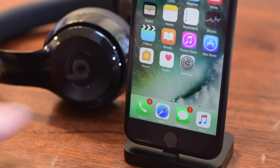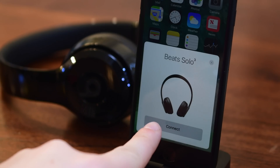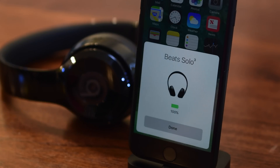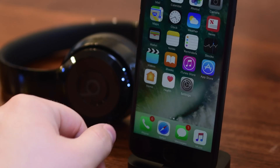To pair your headphones you simply turn them on, a new little card will come up from the bottom of your phone, you can just hit connect, and that's it. There's nothing more to do — you can simply hit done.